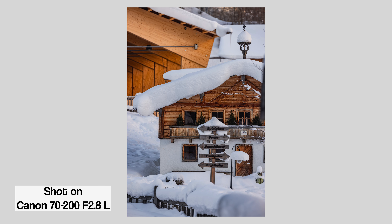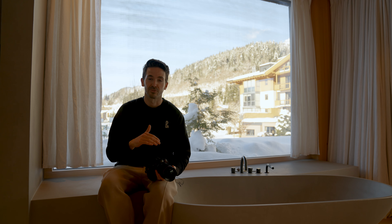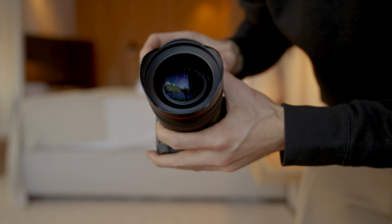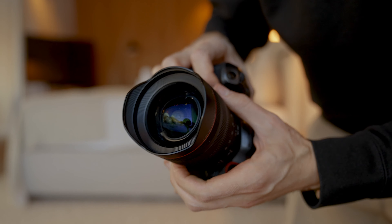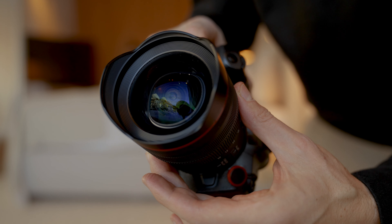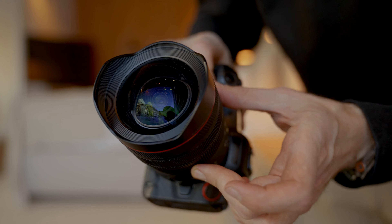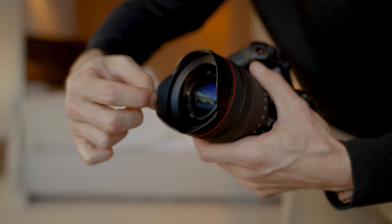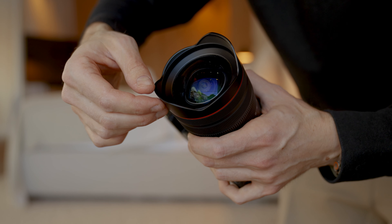I've been shooting already for the past hour, doing normal shots, as it's a beautiful day outside with the snow. You can see here how the glass is sticking out. When you zoom, it moves a bit, so it's not a fully enclosed design — it only moves a tiny bit, which I'm okay with. You cannot take the front element off, but you can actually mount ND filters and polarizing filters right in here, which I think is a valid idea.